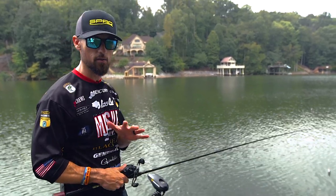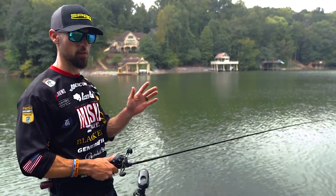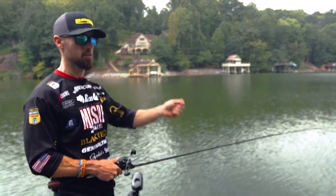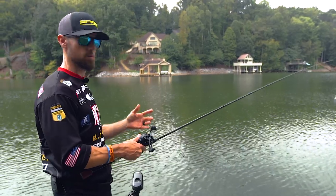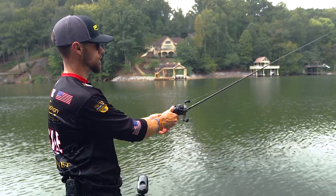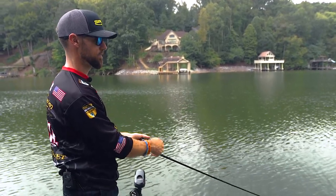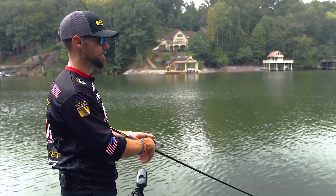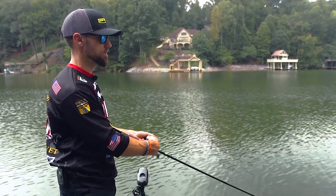Deep cranking is definitely better with a longer cast, so keep it about a foot, foot and a half. Remember we have a parabolic rod — it has a lot of bend. That rod is going to load up and then release. You don't want a quick snappy cast; you want to load it up and then do a slow, deliberate cast. So slow release coming back and then a hard follow through. Once that bait hits the water, let it settle for a second, then I like to do a slower to medium retrieve to start.